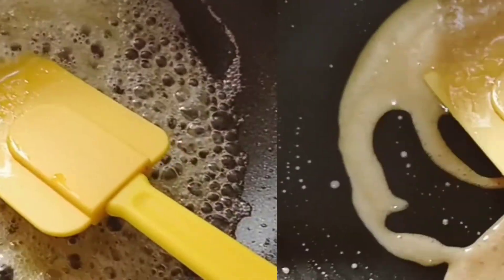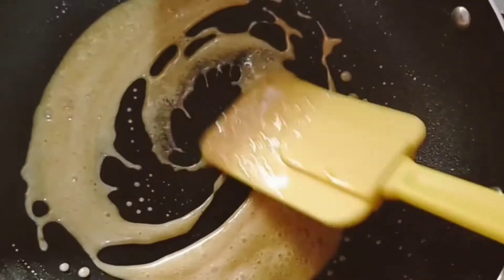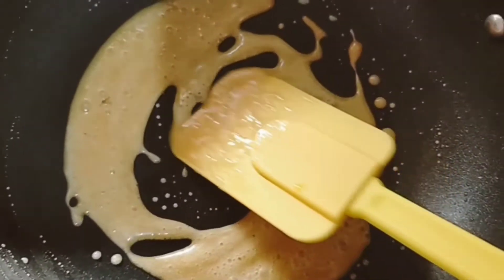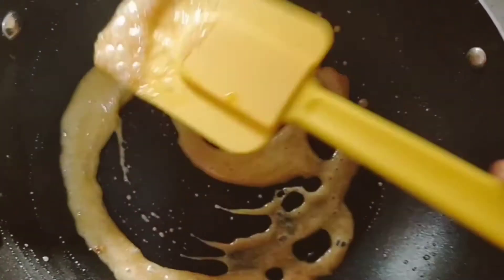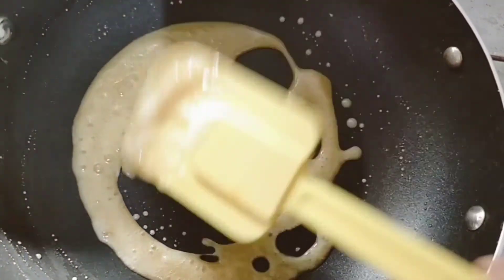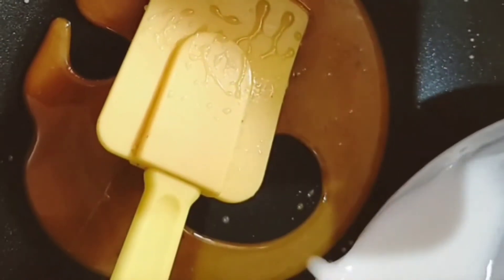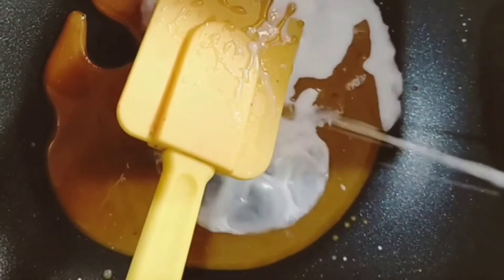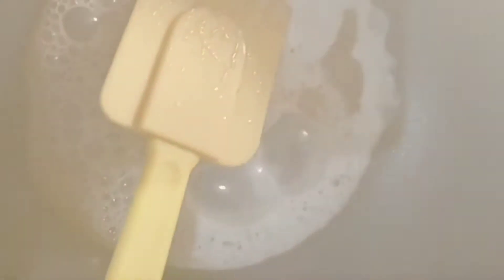Now let's see — we mix the butter into the pot and the color is very light brown. We are going to add 3 tablespoons of butter and the color is very light brown.